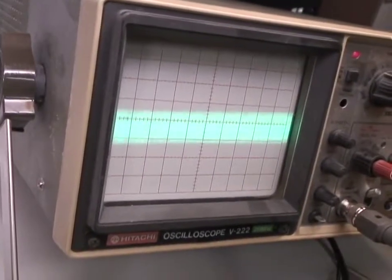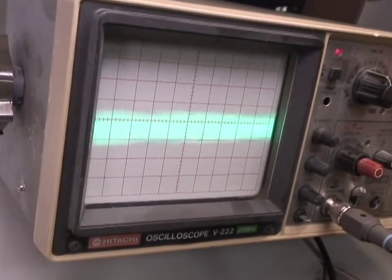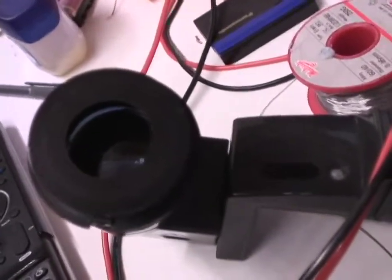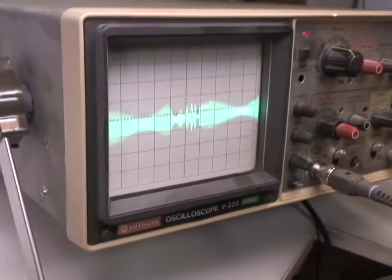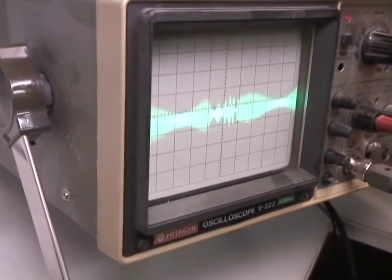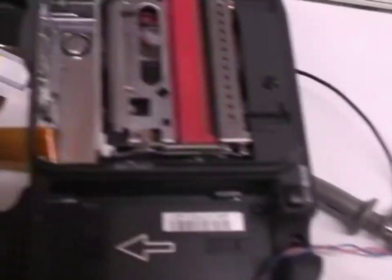I'll just give that a little prod. You can see the RF goes down quite a bit and we lose the picture. I've let go and it's not come back, so I'm going to have to eject the tape. Let's just take the tape out and put it back in again.